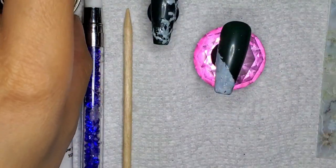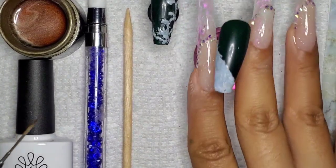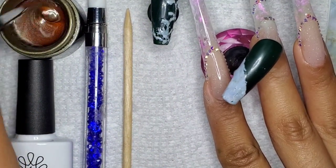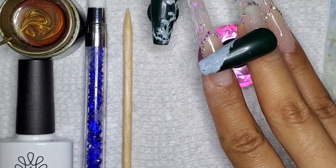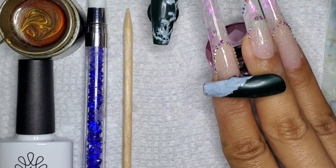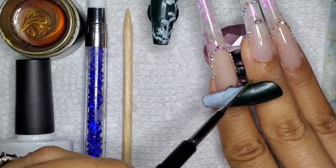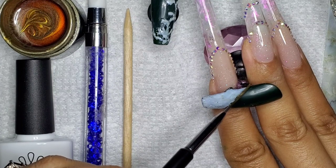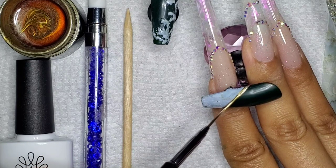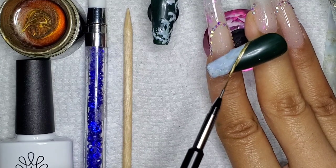I happen to have some metallic drawing gel from Born Pretty, and I thought this would be a good color to draw a line between the marbling and the green space on this nail. I'm just mixing this up — the metallic gel particles want to separate, so I'm doing a semi-mix. I'm just going to draw a line separating these two spaces, and hopefully it will cover the bits that didn't come off clean.